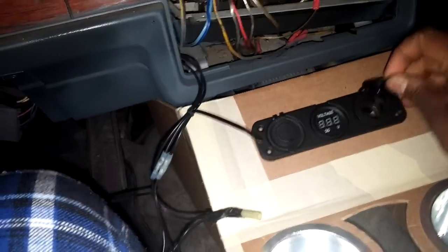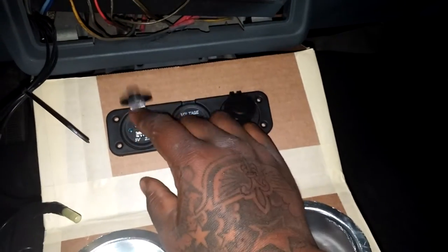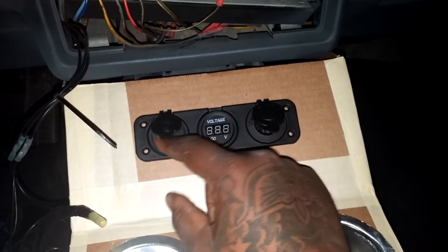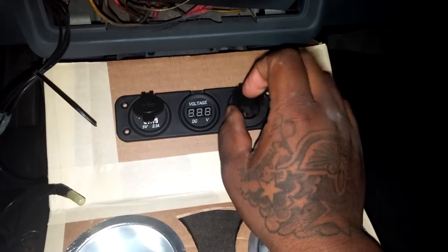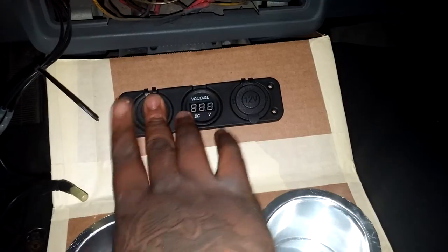Let me show you real quick — I have a USB port in it, right there, to show me how much voltage I'm pulling. You plug your cigarette lighter plug in right here, or whichever the case. Whatever you prefer, it's on you.